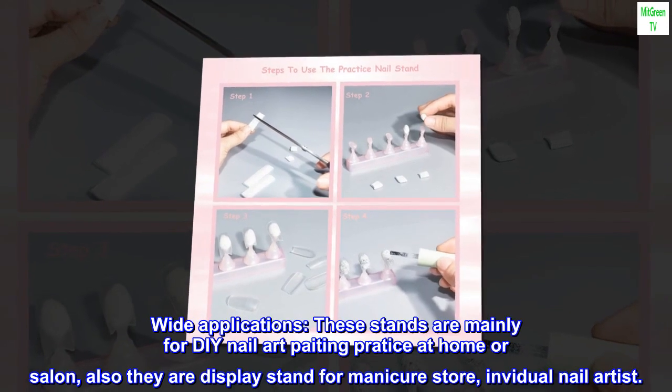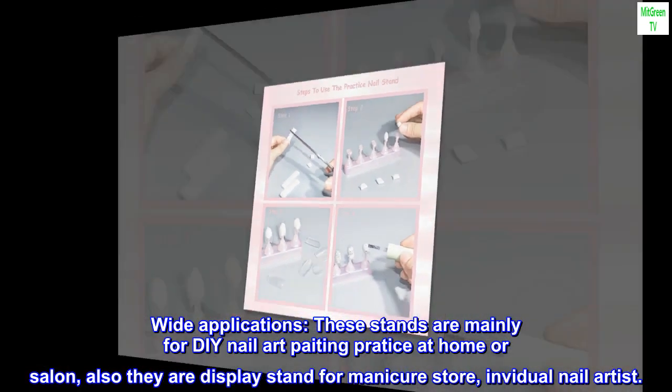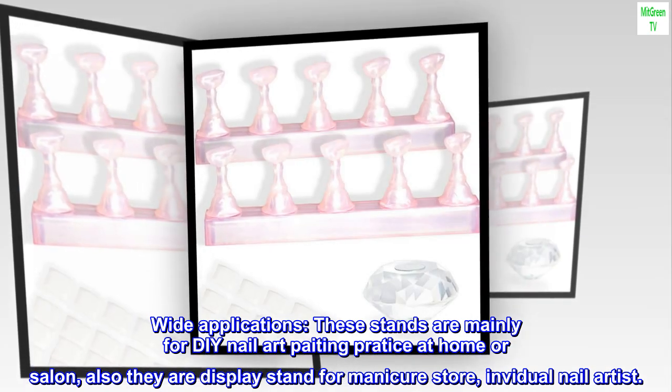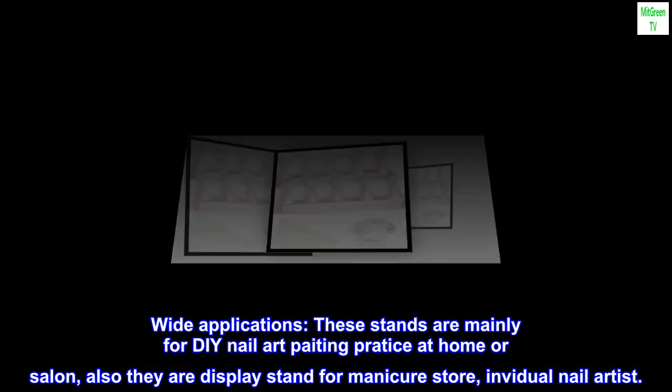Wide applications. These stands are mainly for DIY nail art painting parties at home or salon. Also they are display stands for manicure stores and individual nail artists.